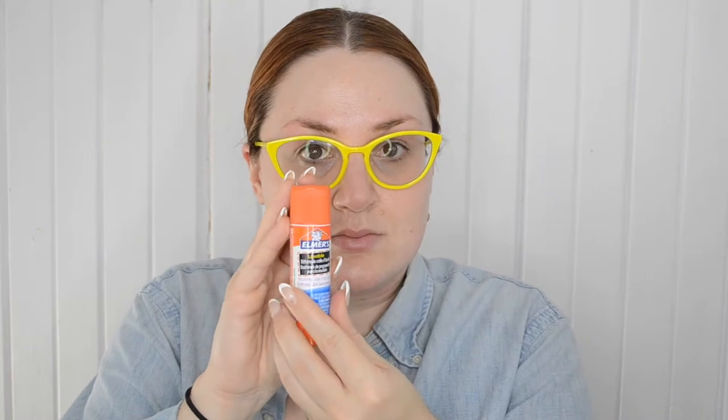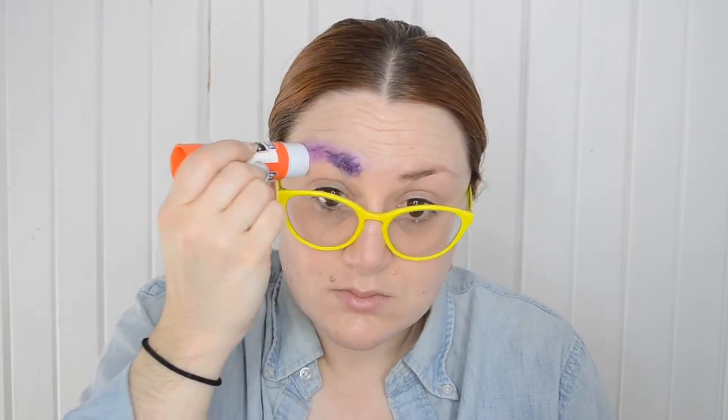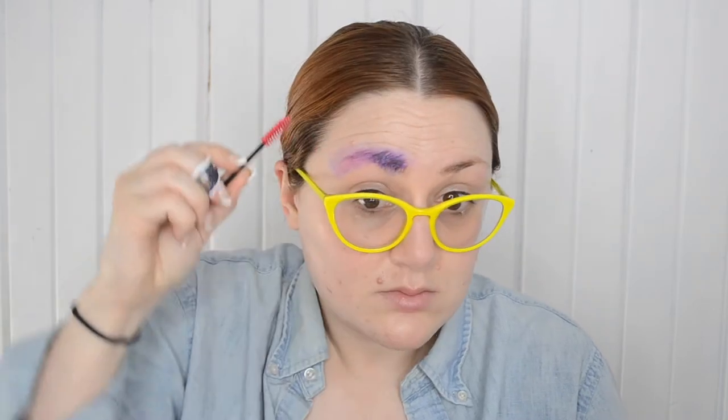Happy Halloween! Welcome to my final video of spooky season for 2020. This is my opus, my swan song — the most time, money, and effort I've ever crammed into a single video. This is going to be a doozy. It's a full Halloween costume look, focusing on the makeup to start, with a wig and lash tutorial at the very end. I hope you enjoy this tutorial for a Trixie Mattel drag look.